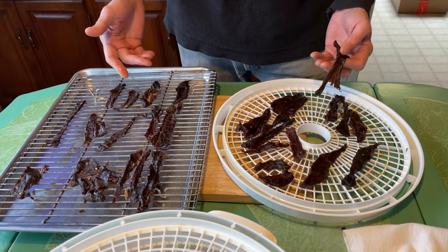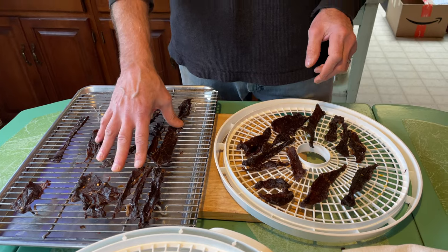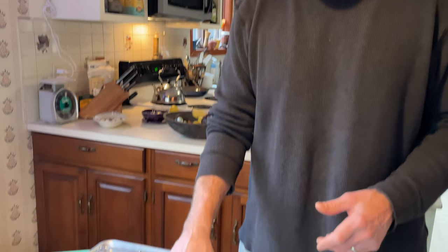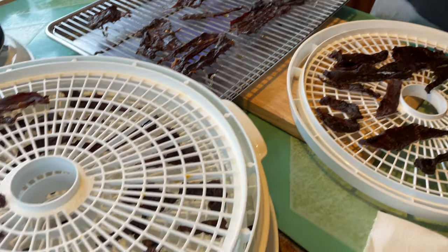A couple of things to consider though: when you're using your oven, you can't do anything else with it while your jerky's in there. If you want to roast a chicken or bake a pie, you can't do it — that's one negative for the oven. The other negative is that cleanup is a little more substantial: greasy racks that you have to take out and clean up. Also, the oven may use a little bit more energy than your dehydrator, so that may be a factor as well.